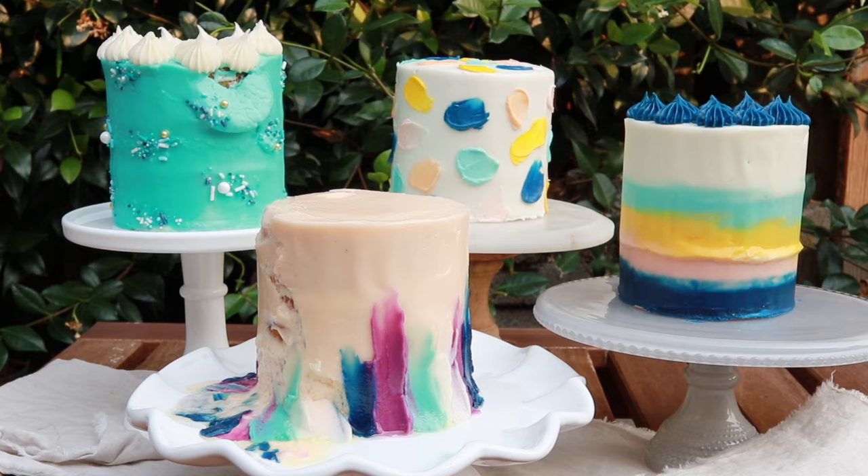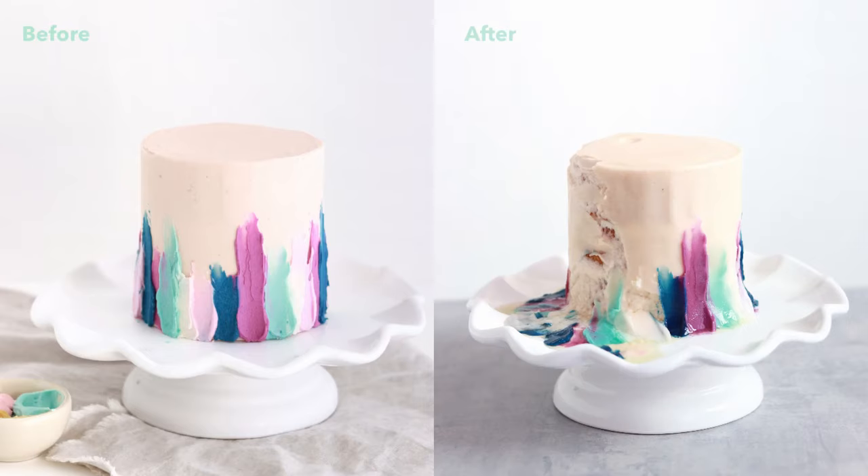After cranking the heat up on these cakes, the all butter buttercream frosted cake melted into soup, which makes sense because butter starts to break down when it's in an environment above 82 degrees.